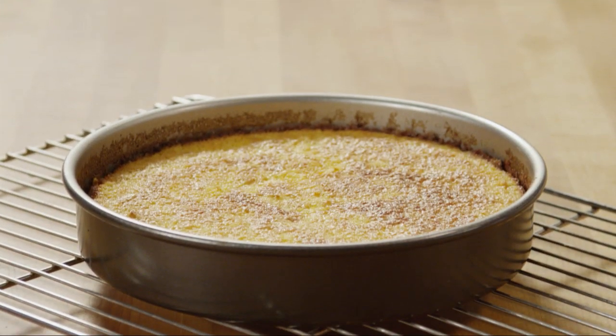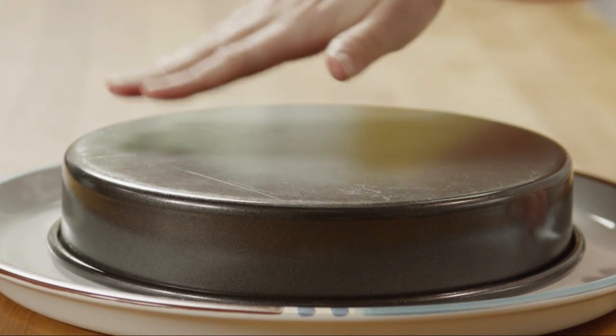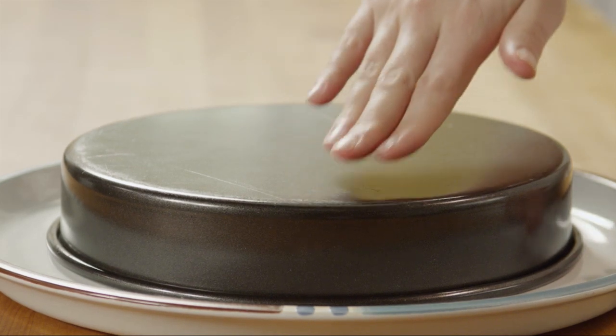Allow the cake to cool in the pan. When it's completely cool, invert the pan and gently tap the cake out onto a serving plate or cake stand.